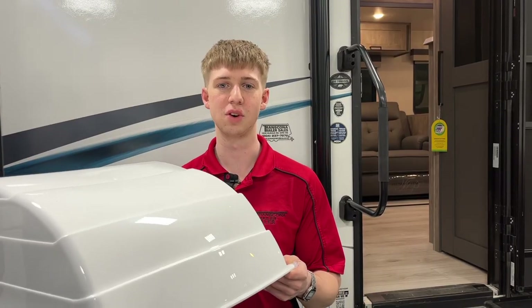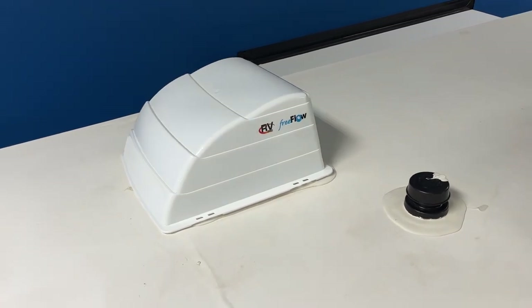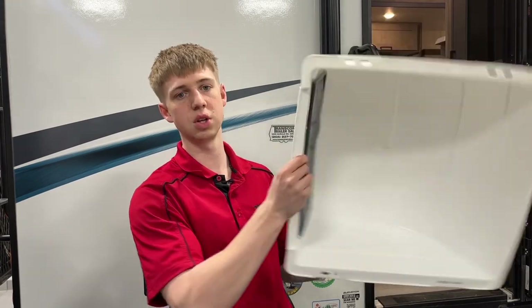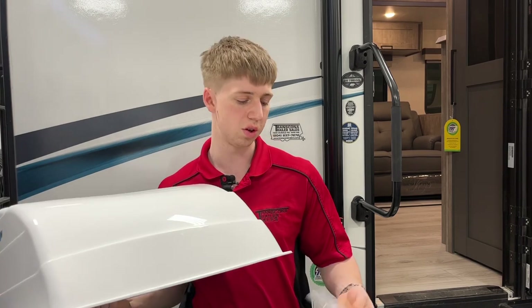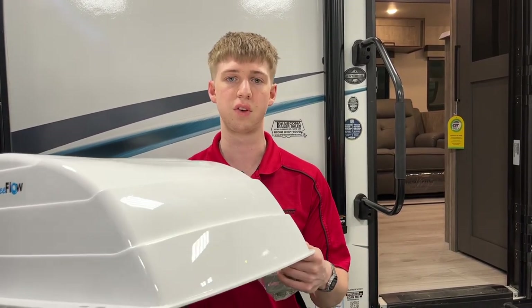The second product we're going to be going over is the vent cover. These go over top of your vent lid so that you can keep it open while it's raining without getting any water in the trailer. They come with a screen as well so you're never going to get any bugs in your unit. The nice thing about these is you do not have to screw into the roof to install them — you'll use the L brackets and supplied hardware to mount it to the frame of your vent lid.